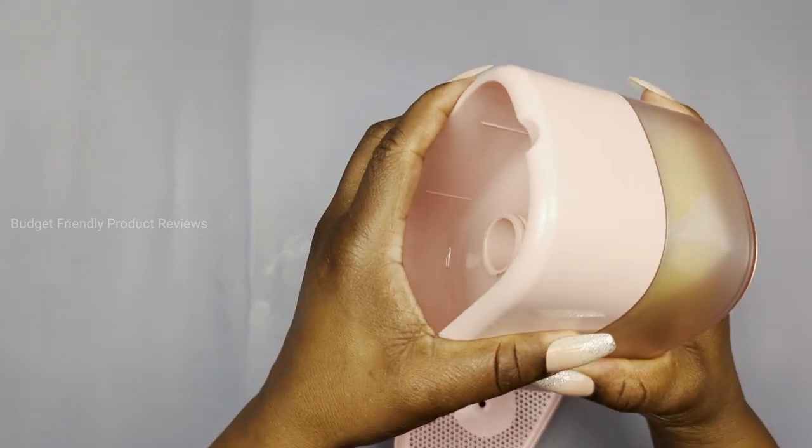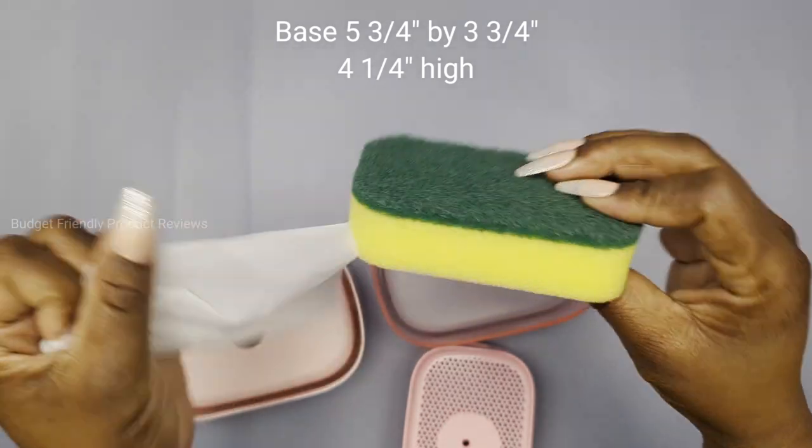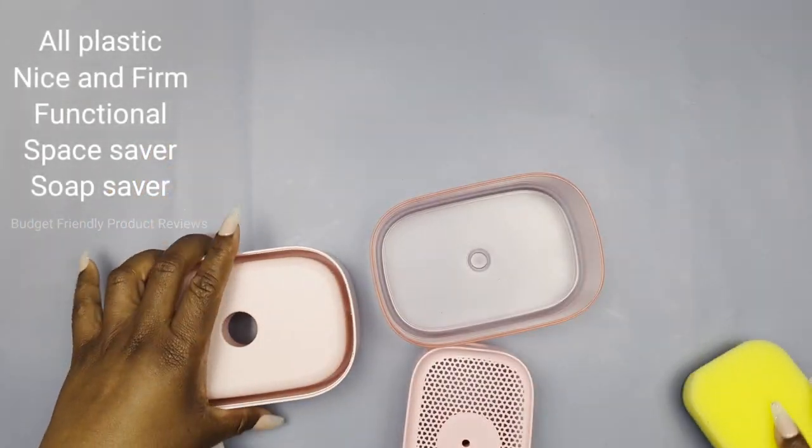The overall size is five and three quarters by three and three quarters on the top, and it's four and a quarter inches high. Here's our sponge — it's nice and durable. I've been using it for two weeks now and it's not showing too much signs of use.